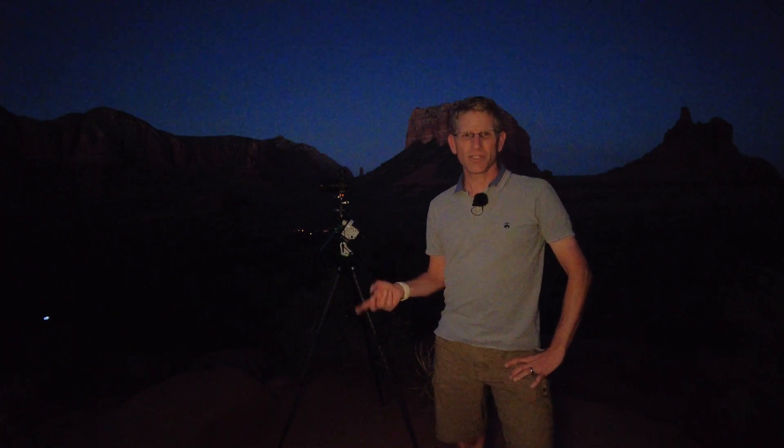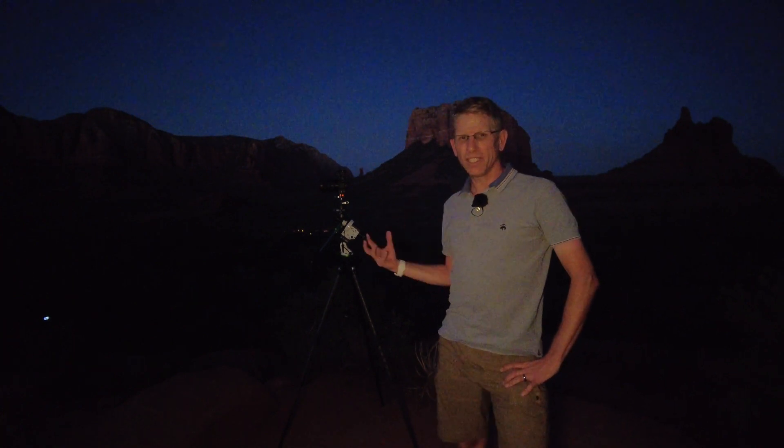My plan is to do this in two videos. This will be the video in the field showing the setup and showing everything, and then I will have a second video on the post-processing.